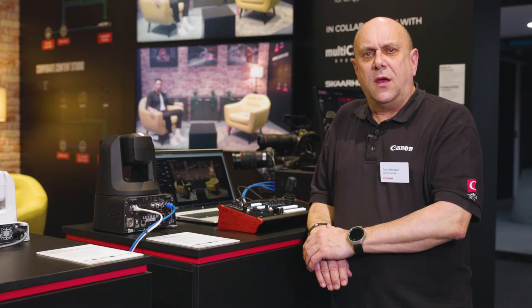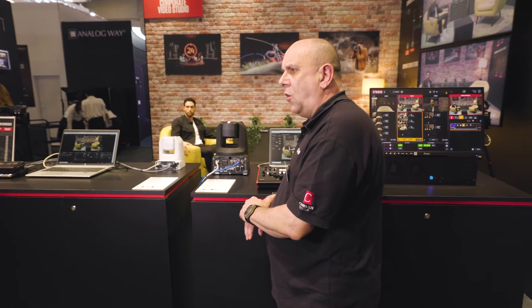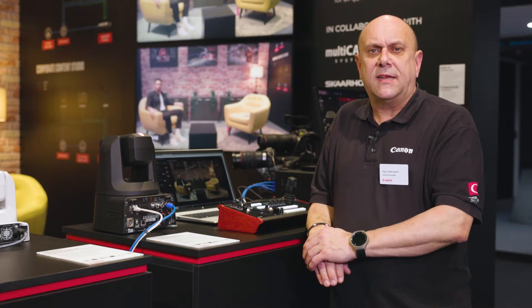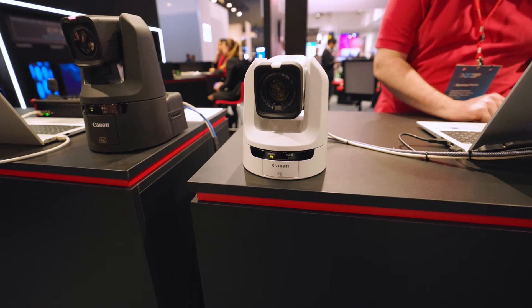This compact controller utilises years of experience from Skarhoy and can control up to 100 cameras via Canon's XC protocol. This includes all Canon PTZ cameras, selected cinema EOS cameras and the XF605 camcorder.